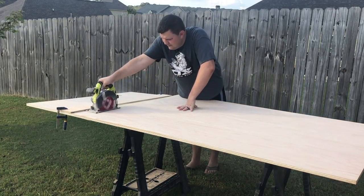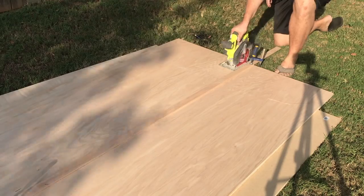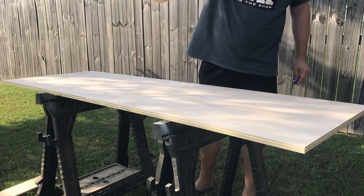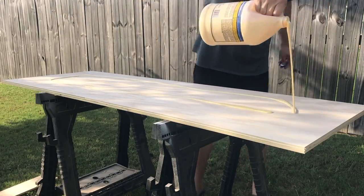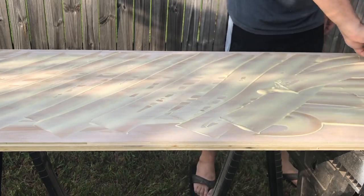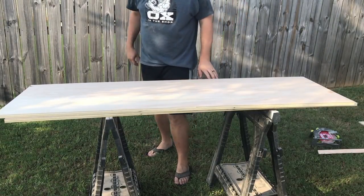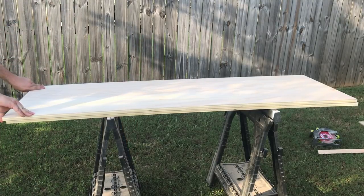The first thing we're gonna do is cut the plywood down to a rough length because we're gonna cut it to final size in a little while. I'm gonna cut the plywood in half because we're gonna glue the two pieces together — this gives the tabletop a thicker look. We decided to use plywood because it turned out to be cheaper and didn't take as long as gluing up multiple oak boards, which was the customer's decision since it was more cost-effective.